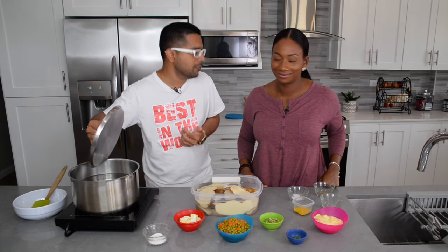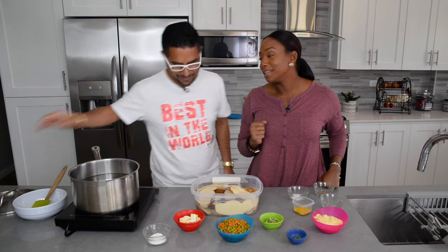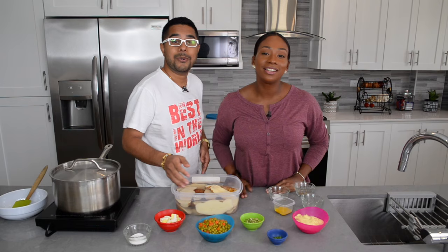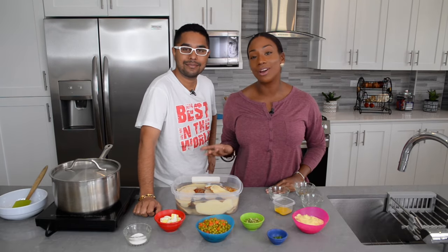We have our pot on the stove. My hungry loves, grab your forks because this is How To Foodie Nation. And today, Chef will be teaching us all about potato salad. So let's get cooking.